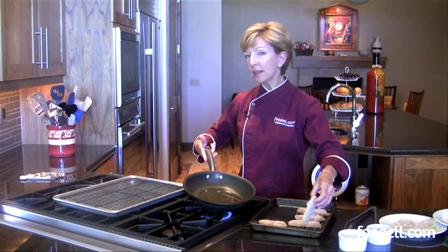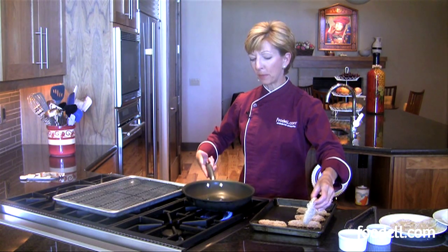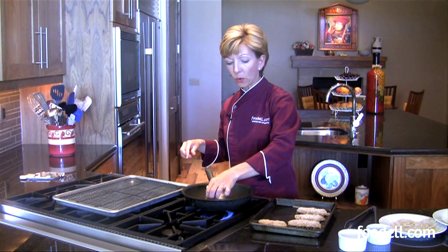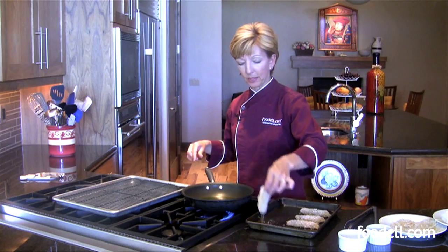I've got some olive oil in here — a little more than just coating the bottom of the pan, maybe an eighth of an inch deep. You want to get the oil nice and hot so you get a sizzle when the chicken goes in.